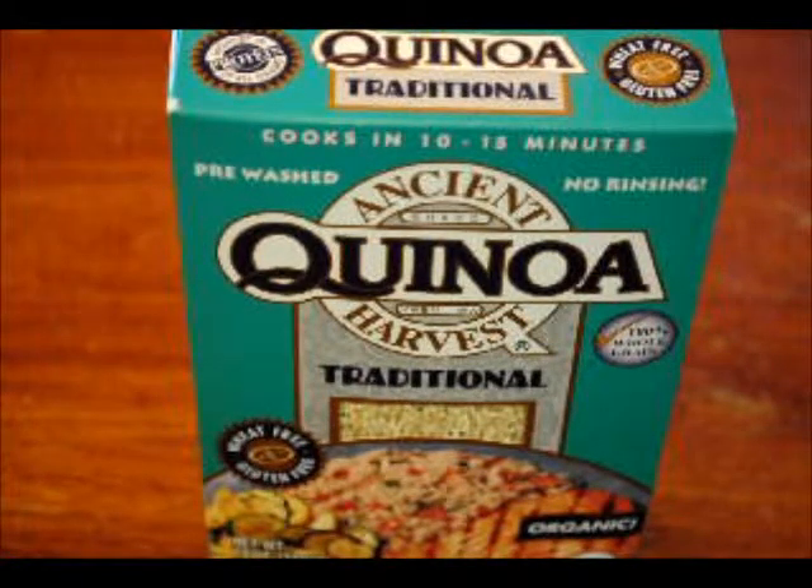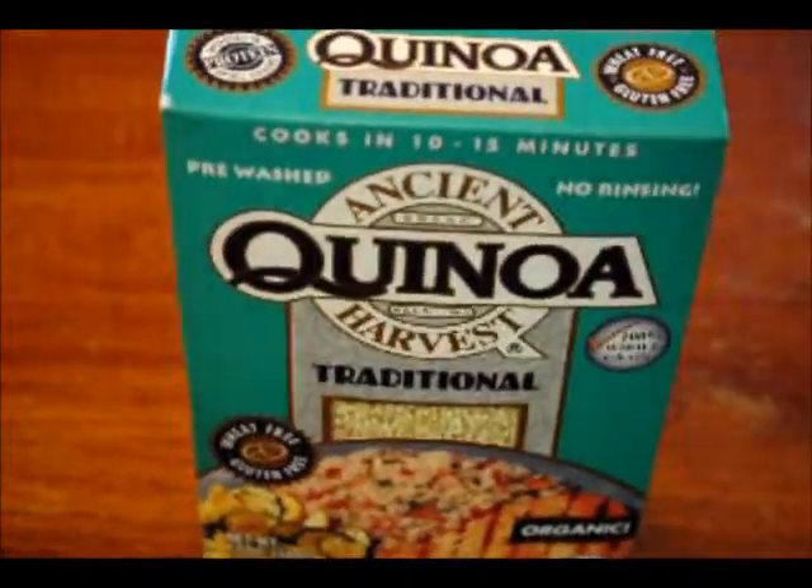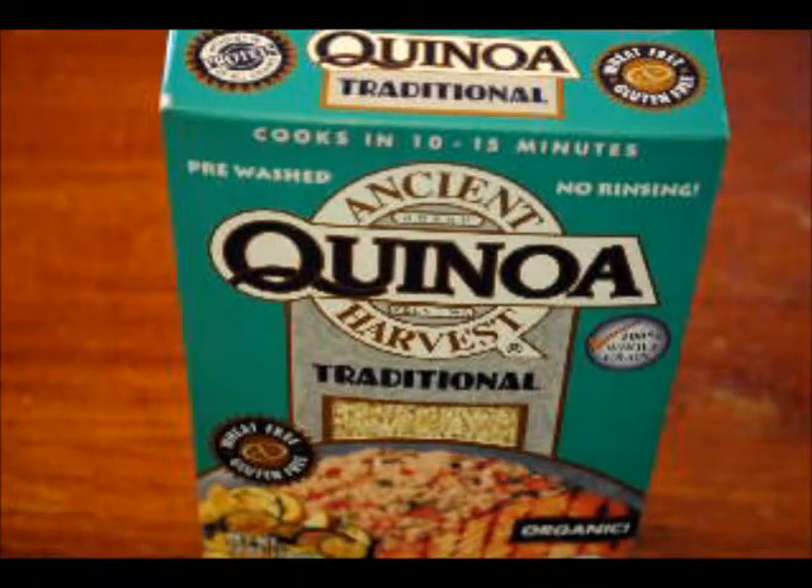Hey everyone. Today we're making quinoa. I forgot what I was going to say about it. I think it's from Canada because it has a Q in it — like Q-U, like Quebec. But I have no idea. And it's pronounced quinoa. I've never eaten this in my entire life. I don't even know what the heck it is. But healthy people like to eat it, so I'm going to try and make some.